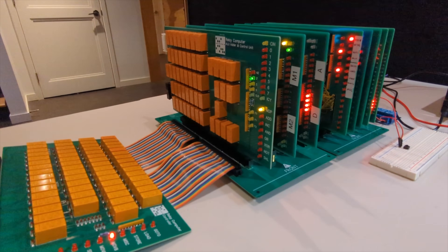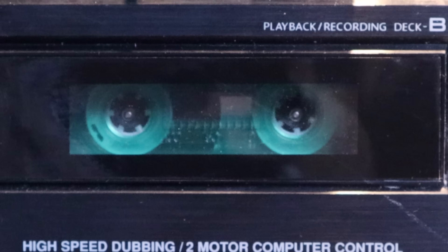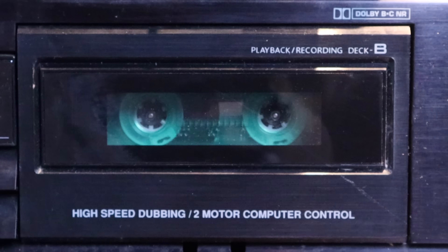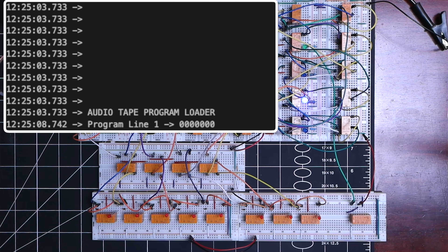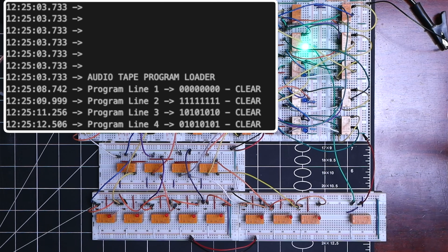In this mini-series we're trying to build program storage for this relay computer using a standard stereo audio cassette. We've made excellent progress so far, from getting the clock and data pulses working and even latching the bits to form a program byte. For this video, my goal is to finish up the program loader, get it hooked up to the relay computer, and run a program that was loaded from a standard stereo audio cassette tape.